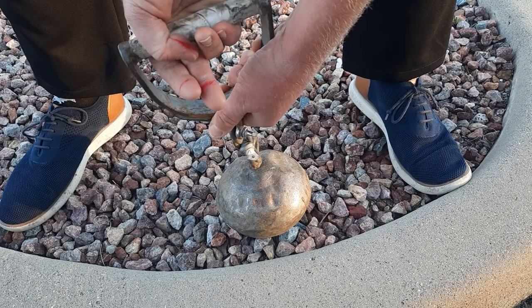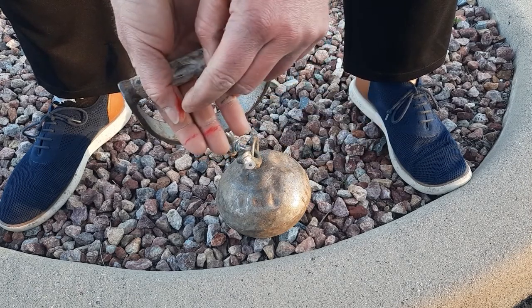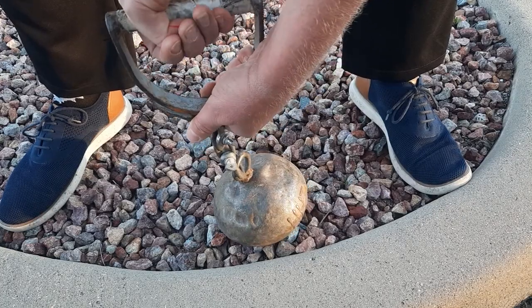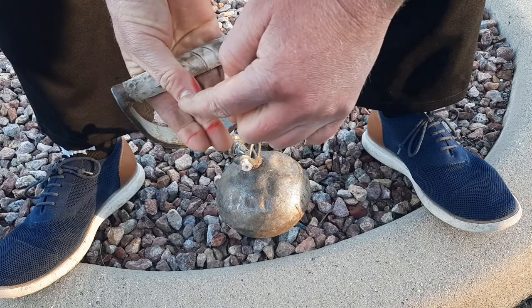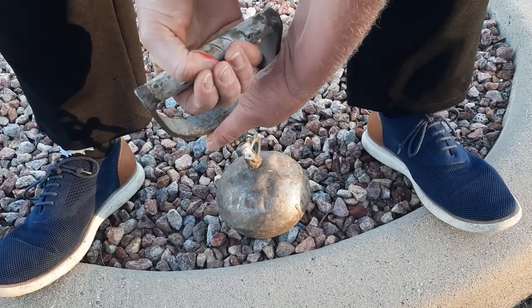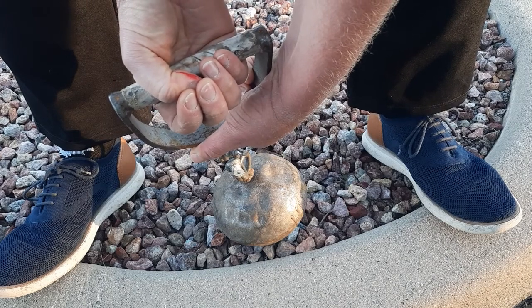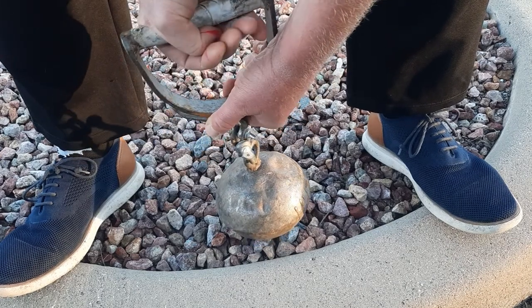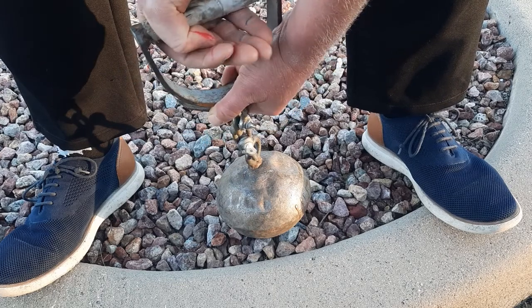For the hook grip, note the red line on my thumb — it is past the fingernail. You really want to get that middle and index finger past the fingernail to avoid pain. If your fingers are pressing on top of the nail, that's going to cause a lot of pain. You need to get the middle, or maybe only your index finger, past the thumbnail.